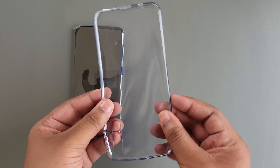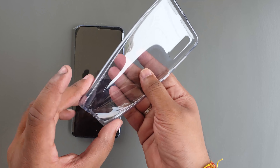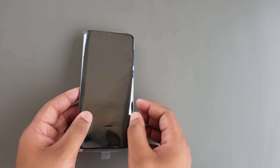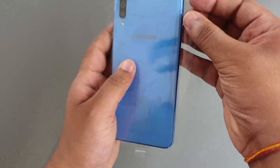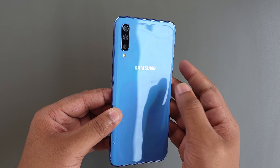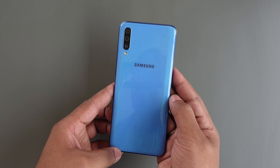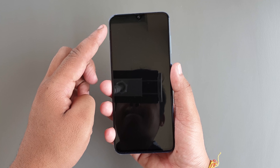We also get a jelly case, which is really nice from Samsung as we have some added protection right out of the box. Removing the plastic from the device, we have the glorious device in front of us. It is slightly taller; we have the light blue variant which looks really good, with certain reflections on it. The phone is not made of glass but it does look like glass because of the reflections.